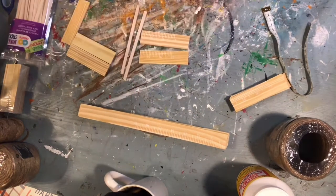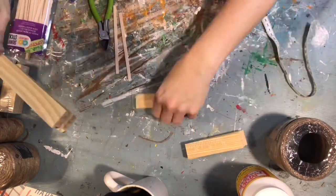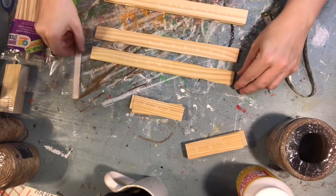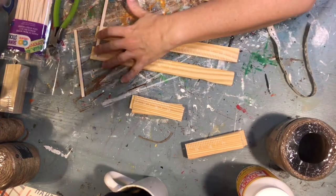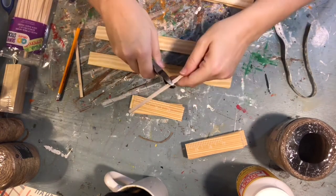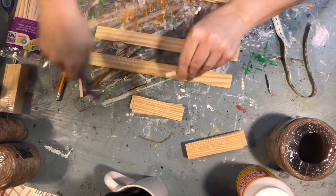To attach your slats together, you are going to use craft sticks. I use the skinny sticks, but you can use regular craft sticks if you want. I just lay out my paint sticks and then place my craft sticks on top and mark how long I need them, and then cut them with wire cutters.